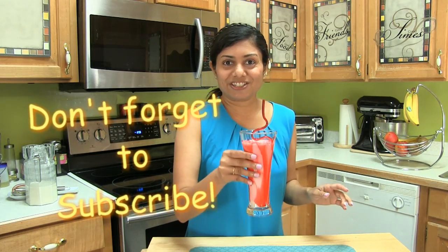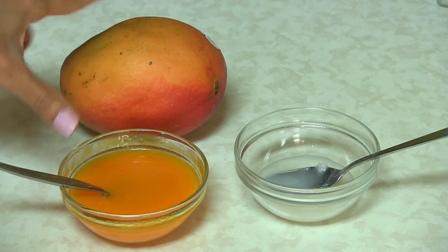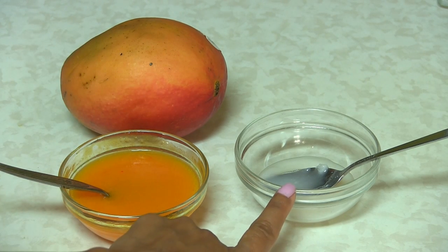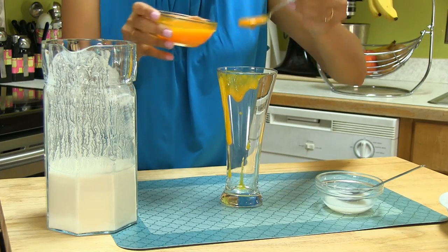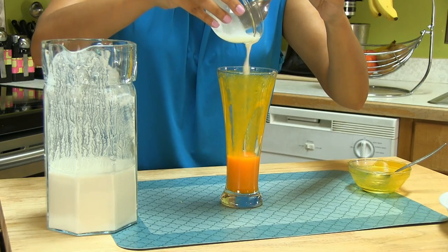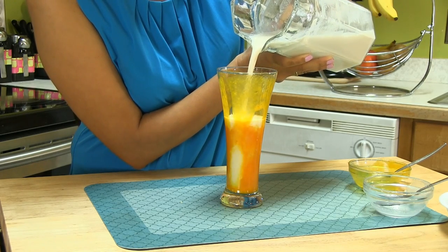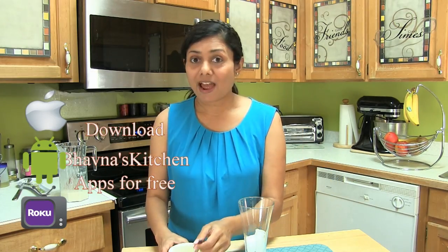Next I'm making mango coconut lassi. Here I have ripe mango — I took the pulp out of the mango — and coconut cream. Mango is one of my favorite foods. Add the mango pulp into the cup, then the coconut cream, then pour the plain lassi in. Yummy! Goes the straw in. Look at the color — how beautiful it looks!